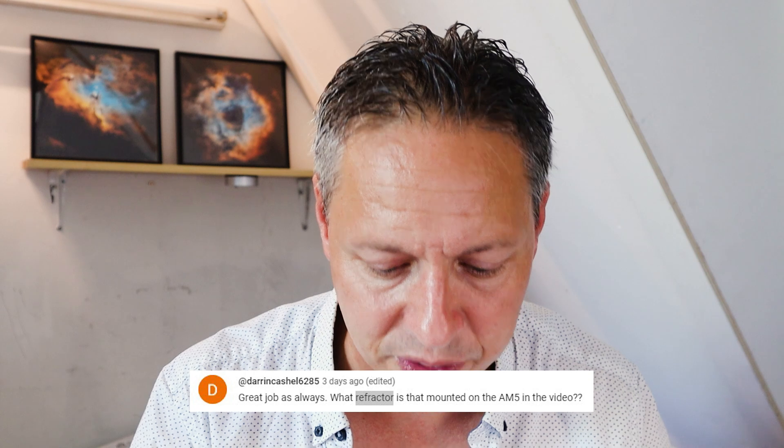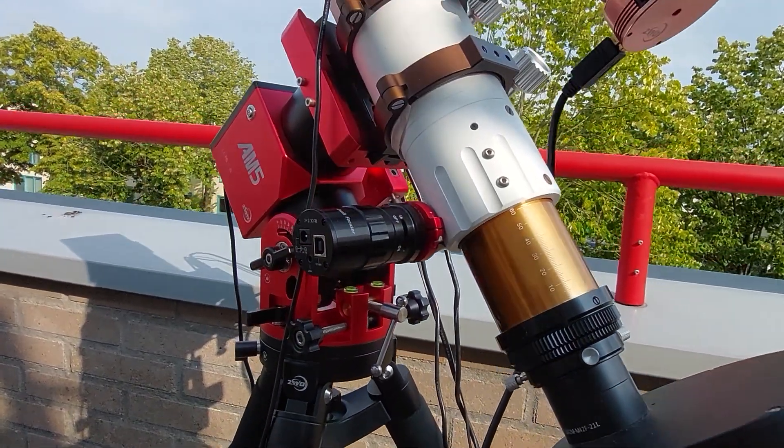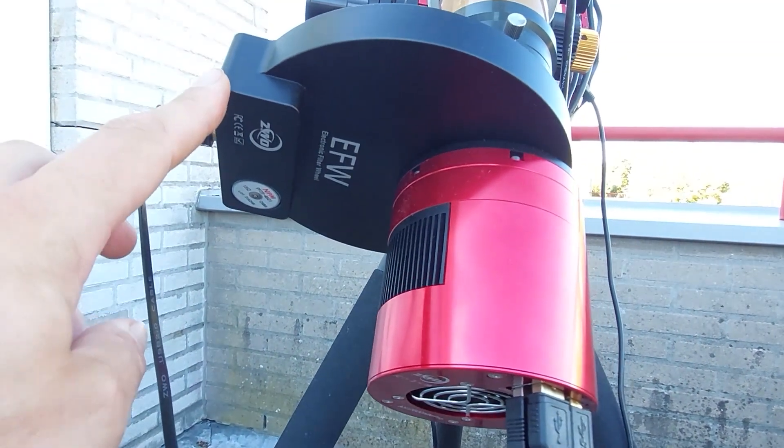MarcelPost4052 really liked the reviews — thank you Marcel — but also said please keep the music volume down, it's too loud. I'll try to do that in future videos. Darren Cashel6285 asked what refractor I showed in the previous video: that was my Telescope Service Photoline F6 apochromatic telescope, 180mm aperture and 480mm focal length. Some folks also asked me to do a review on my ZWO ASI 2600 Mono Pro, which I will definitely do in the future.